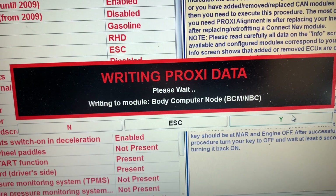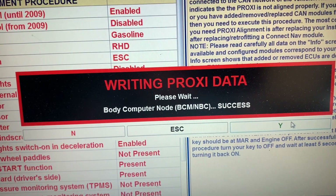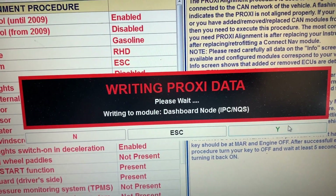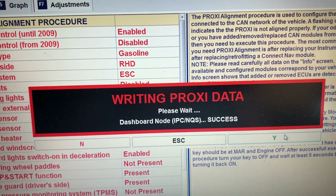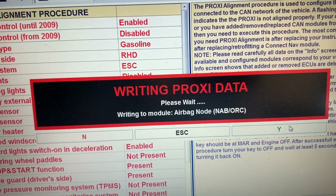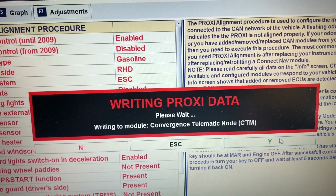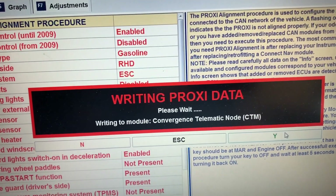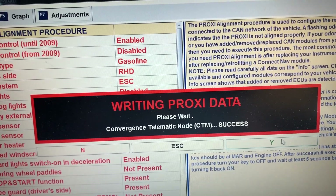It does it — it writes data to the body computer. It connects to each module: the airbag ECU, the engine ECU, and so on, and then writes to it. When it's finished, it will tell you to switch the ignition off. At the moment it's writing to all the different modules. Sometimes it goes through the process and doesn't work — you do it again and it does. There have been instances where I've done it three or four times and then it works.